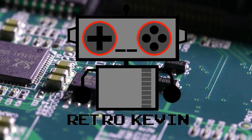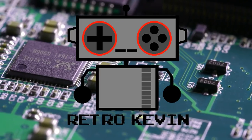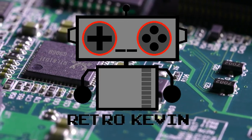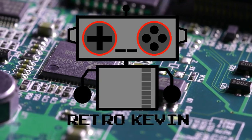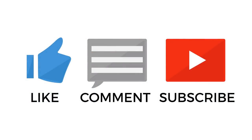There we go. With a little bit of soldering know-how and a new battery, we were able to have our SNES game keep its saved files for another 20 to 30 years. I hope you liked this video. If you really enjoyed it, please like, comment, and subscribe as it'll help me and the channel quite a lot. Thanks for watching and I'll see you next time.